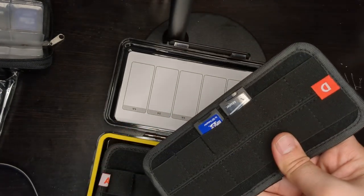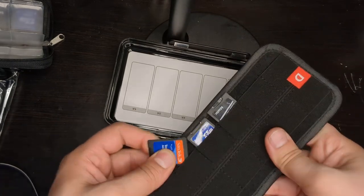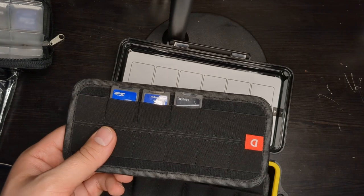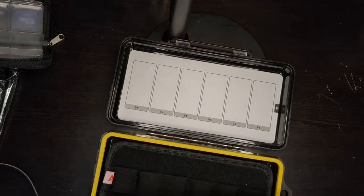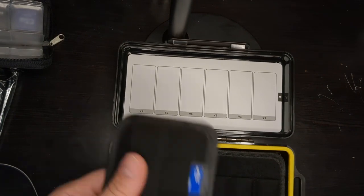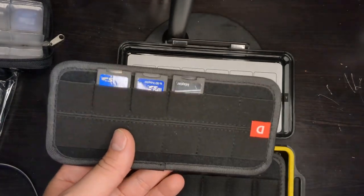I'm struggling but I got them all in — there we go. I got a few of these in as well. I don't know if I'll ever use the SD section, but definitely the flash drives I will — I bought it for the flash drives.